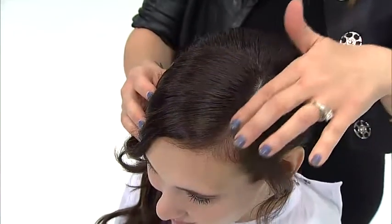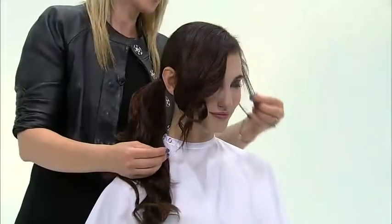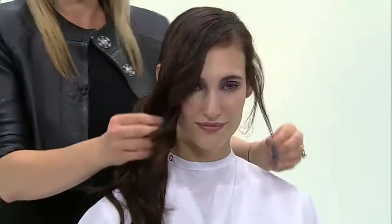Determine your desired parting through your client consultation. To add softness, gently pull out pieces around the client's hairline.